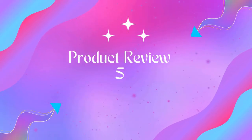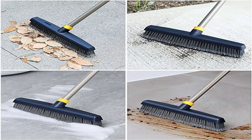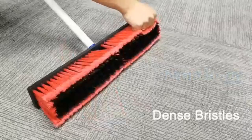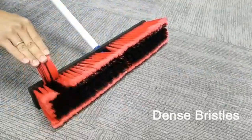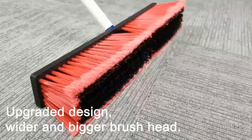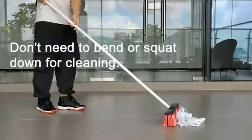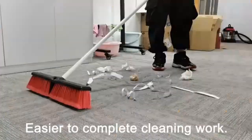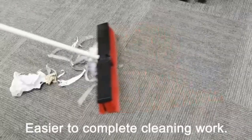Product 5: Yokata Push Broom with stiff bristles, telescopic heavy-duty outdoor broom. Note: the broom head may look used but is new due to special technology. The broom head is about 12.8 inches long, allowing it to sweep a large area at a time. Special technology makes the broom head more durable and better than an ordinary broom.